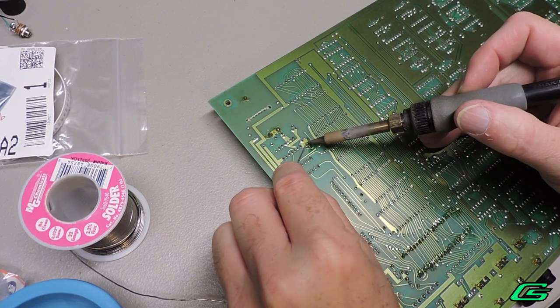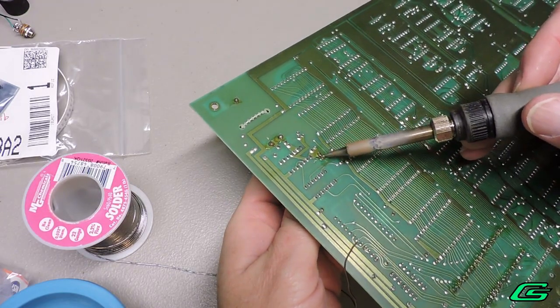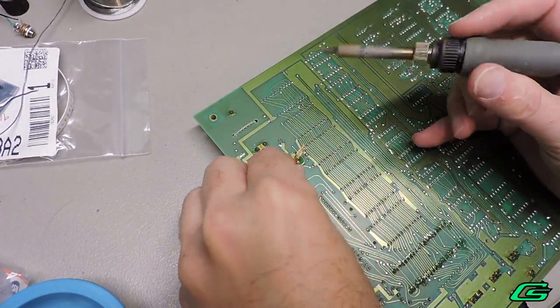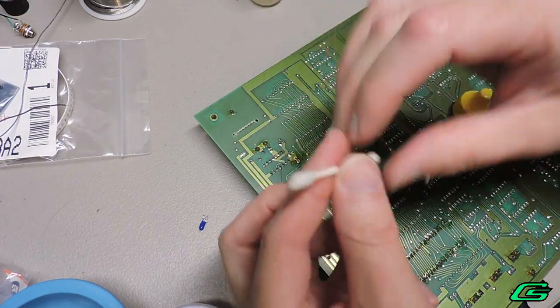Be sure to unplug the drum machine from power before working on the power supply. A little trick I've learned is to add some fresh solder and pull the component out as you're trying to remove it. Then go back and wick up the solder. Clean up the area with some denatured alcohol.